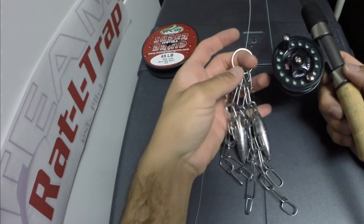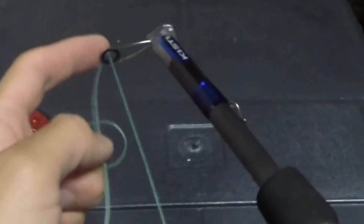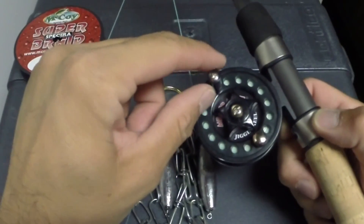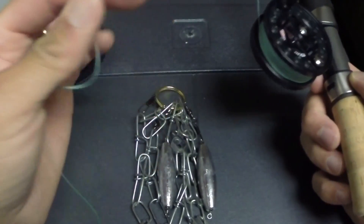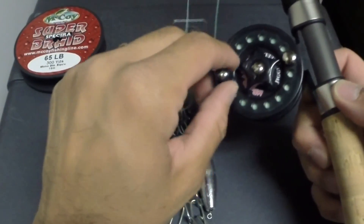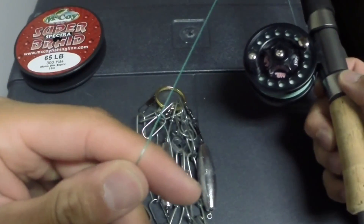Now that I've got my lure retriever made, I took this rod that was broken in shipping and fabricated it with a guide at the top. I added a crappie jigging reel, spooled it with some 65-pound braid, and this is just going to give me a way to retrieve my lure retriever after I slide it down my main line.